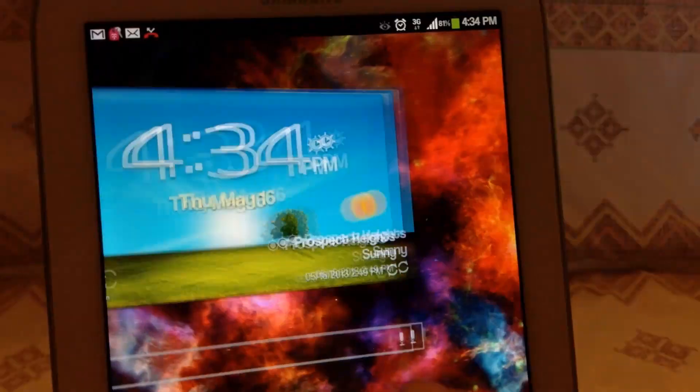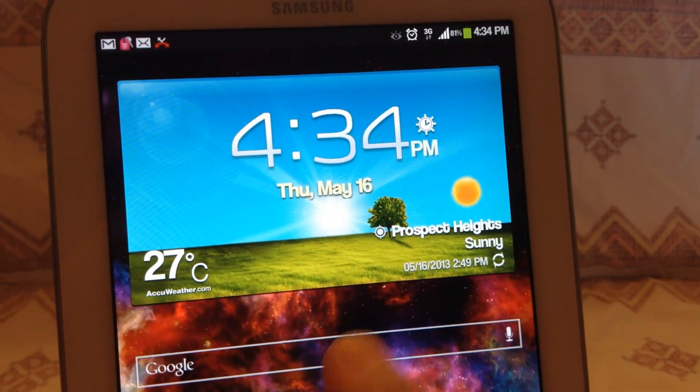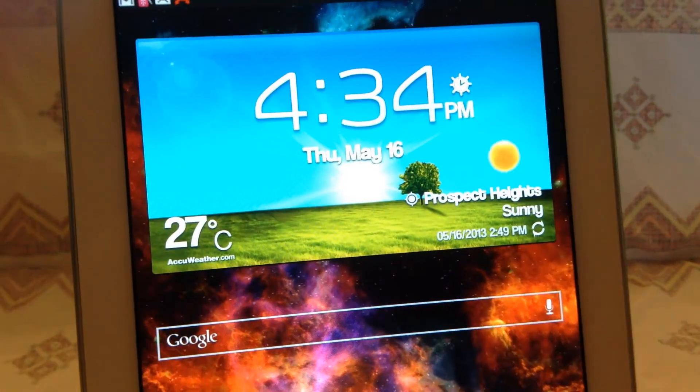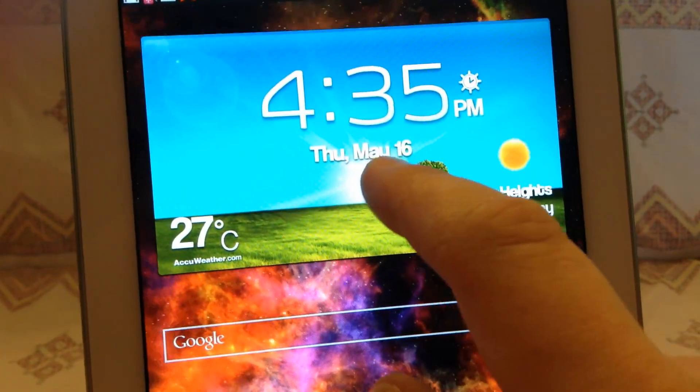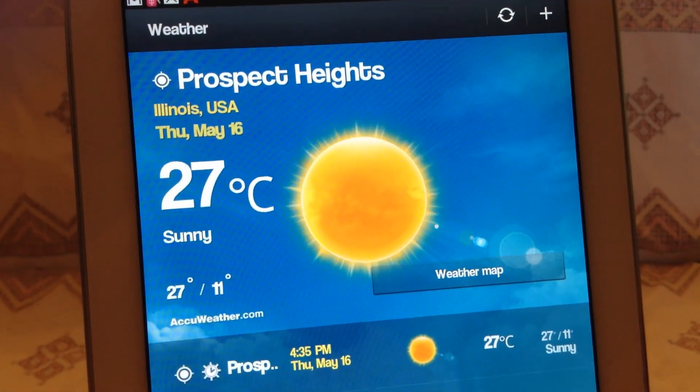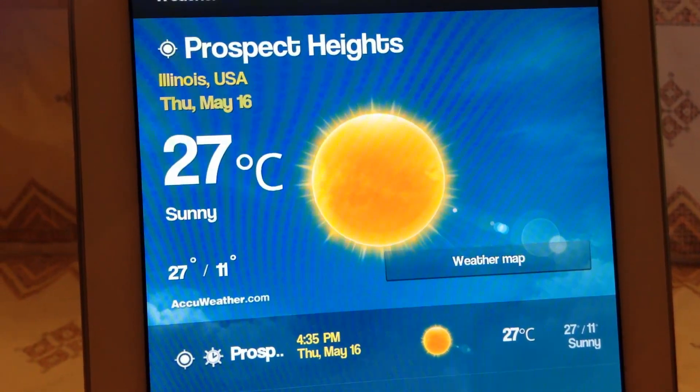This device is really nice. I like the screen — it's pretty vibrant. It is an LCD, not an AMOLED, so if you're an AMOLED fan you're going to be disappointed. But other than that it's pretty clear. The response time is very nice. It shows the temperature in Celsius.